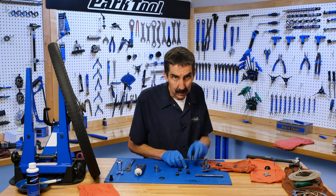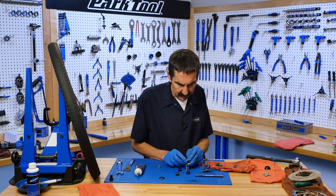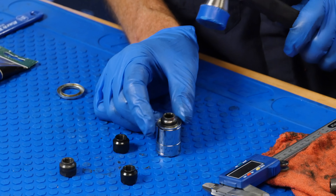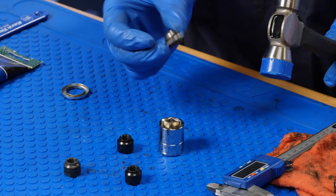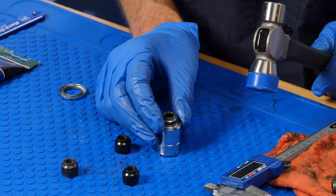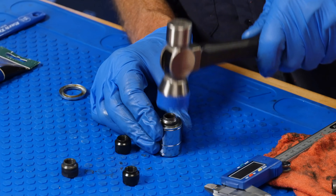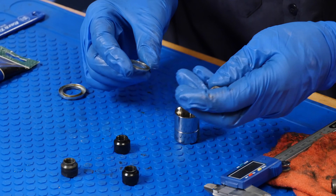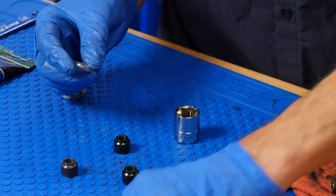This has got to come out. Taking things apart is often the easy part. I'm going to support the dust cap with the socket here, center it up and out. There we go.